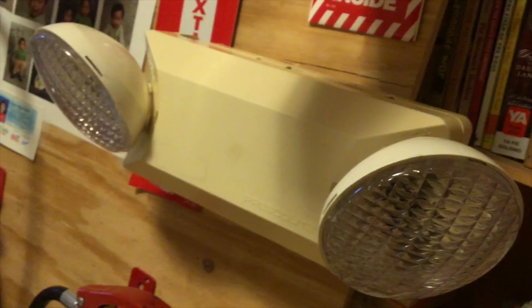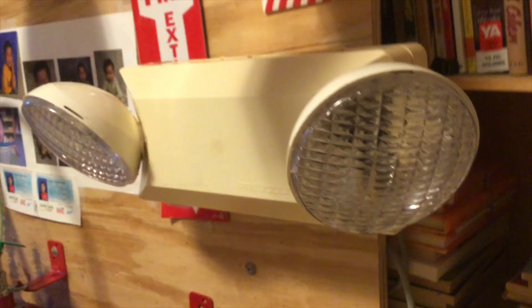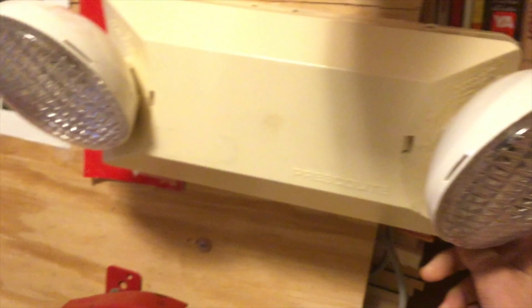Here we have a Prescalite EDS-2 emergency light. This has LED lamps — I just replaced the light bulbs with LEDs. The LEDs look blue on camera, but they're actually really bright white LEDs. This head is aimed towards here, the other is aimed there, and then this one is aimed towards this exit pathway. Pretty bright, as you can see.